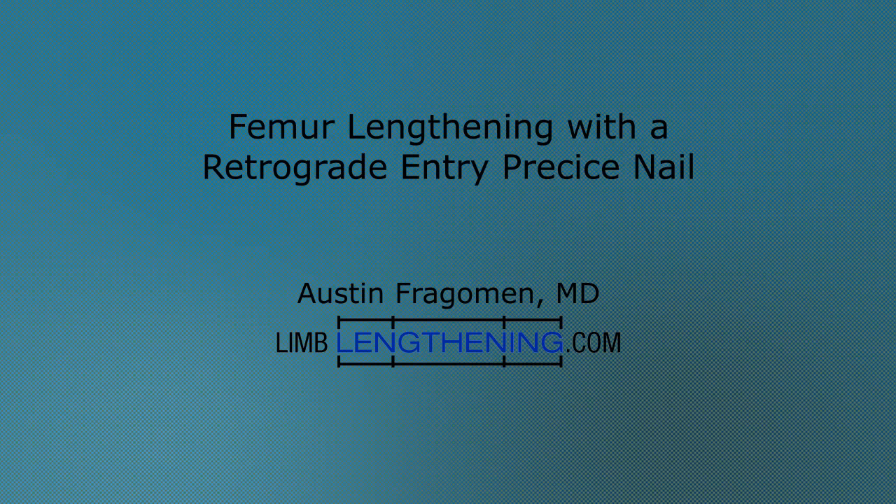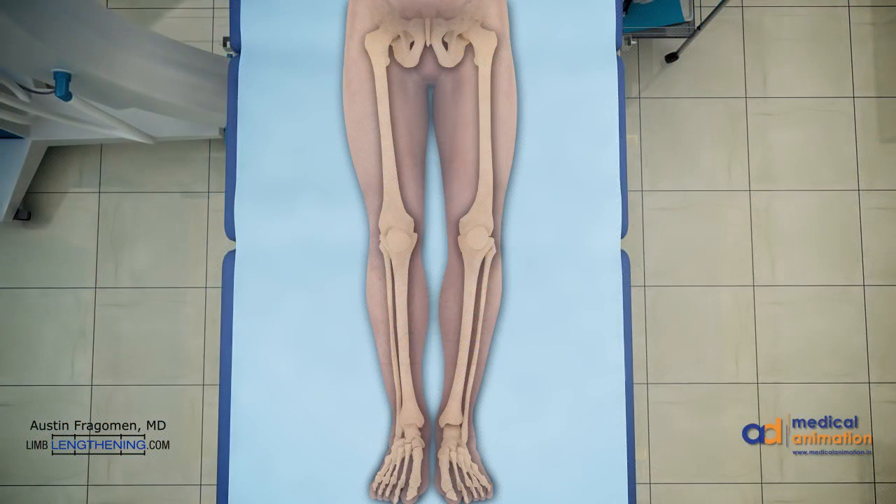This is Dr. Austin Fragman. I'm pleased to present to you femur lengthening with a retrograde entry precise nail.